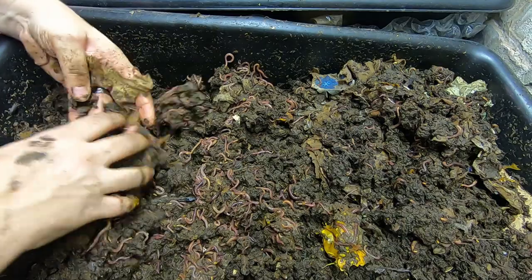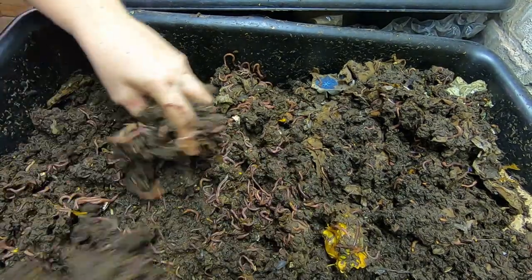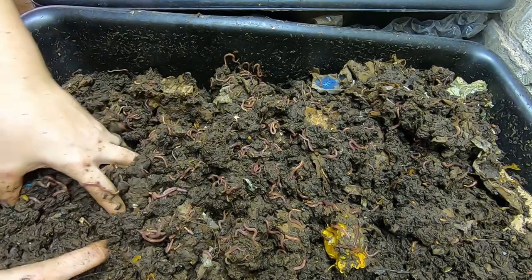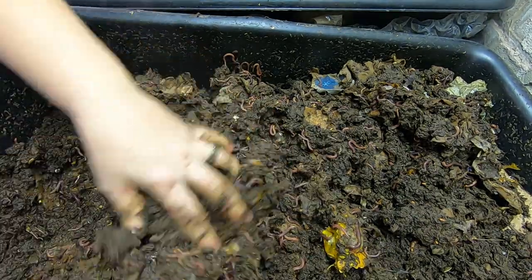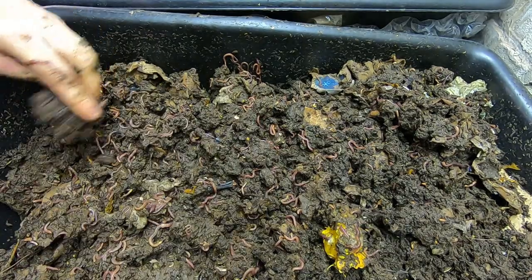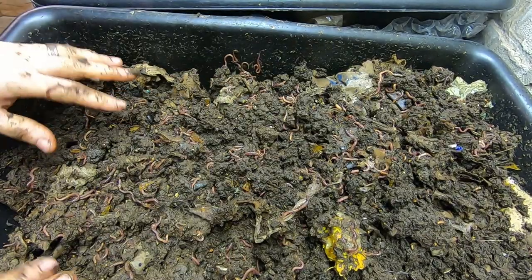I am still seeing the one layer of cardboard down at the bottom, the same as on the other side, and I am seeing quite a bit in the way of little pesties. So I am going to put a sprinkle of neem powder in here.